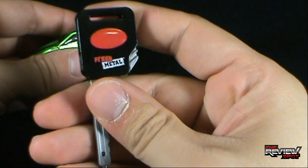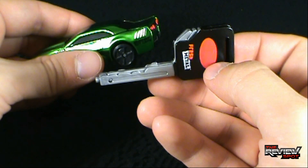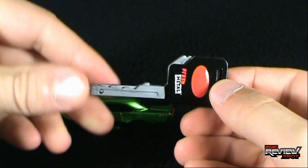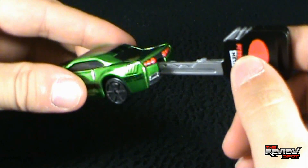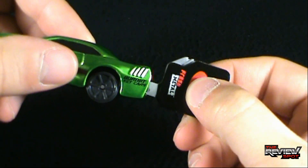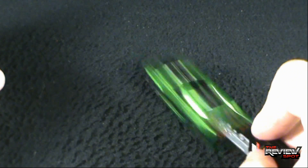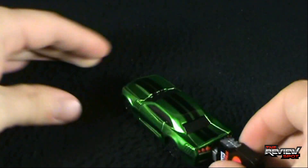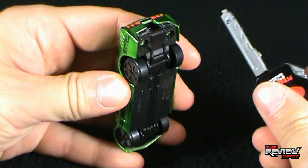The key says 'Fresh Metal' - sure, whatever. It looks like a key which is kind of neat, a step up from the 80s key cars which would have just been solid orange plastic. When you put the key in the back of the car, you're not actually going to squeeze this part - even though this red button almost makes you think you would. You actually press this button up here, and it shoots the car out of the key via that spring. It actually travels at a pretty fast velocity and goes pretty far.